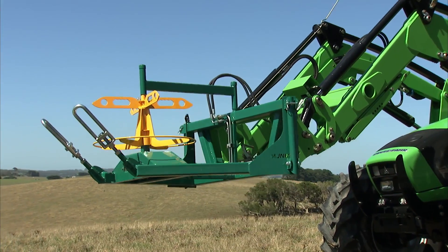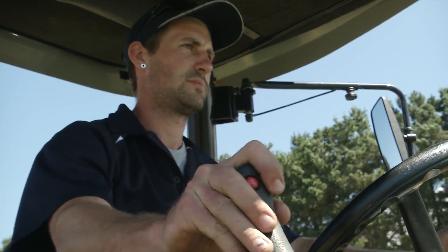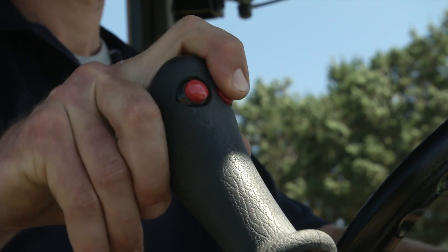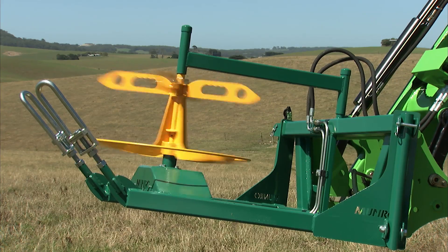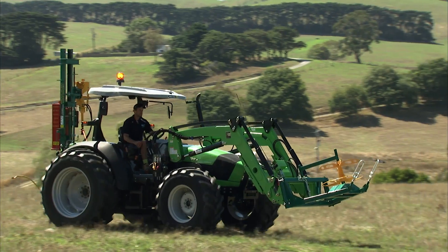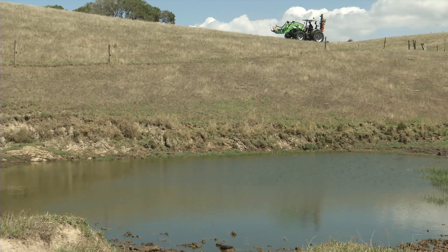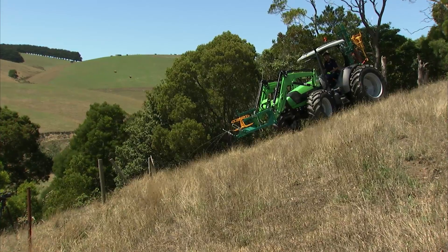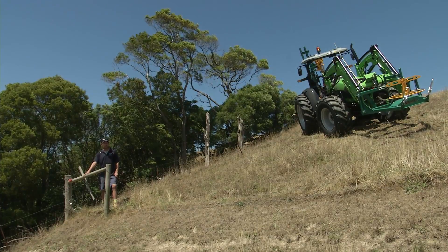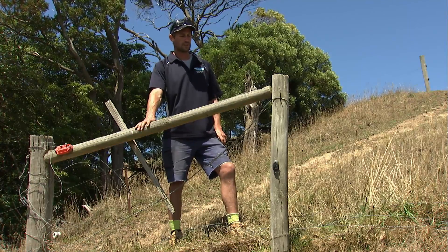The machine's designed for single man operation. It's basically controlled by the third function on the front end loader. Generally the machine can't be operating if you're not on the tractor, so it's a safe machine to be using. Just make sure that there are no bystanders standing by whilst you're winding up. We're on a little bit of steep terrain here today so I've just got the tractor parked in a slightly safer spot. One of the good features is you can take the fence to wherever it's safe — you don't have to totally follow the fence line.